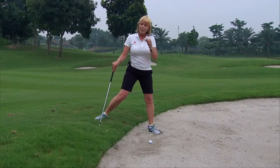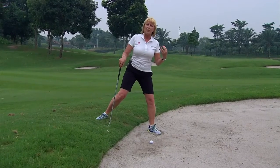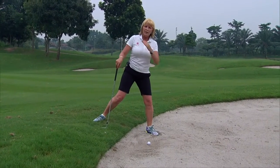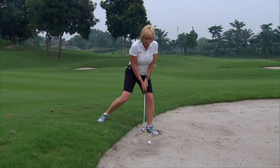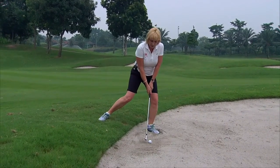The next important thing is to have your shoulders sloping with the lie. My shoulders are sloping down — you always hit with the slope. Then I set myself up, lean on that front foot, nice and balanced.